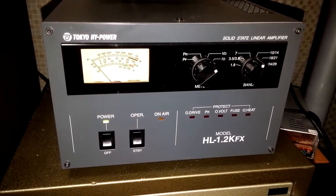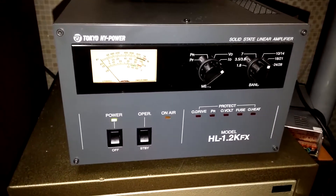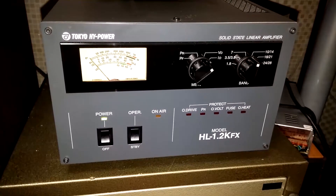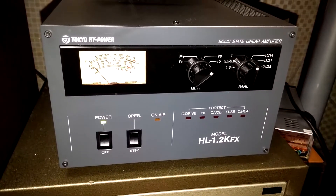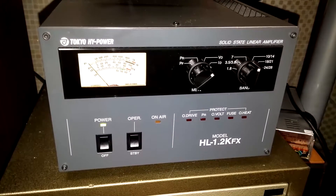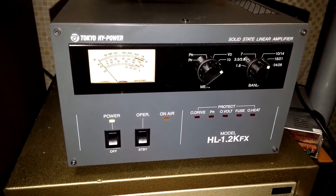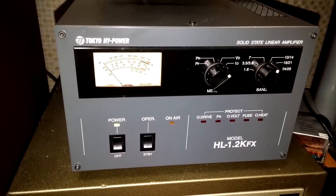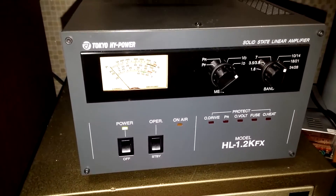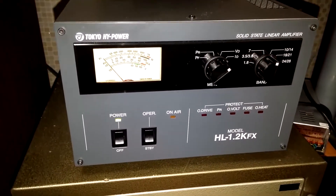If you make a mistake with this amplifier and you have it in the wrong band, for example, these lights will kick on and it will engage the protection. There's overdrive protection, PR, over-voltage, fuse, and overheating — and they will turn off the amp. Actually the amp stays on but it won't work; you just have to turn the power off and turn it back on again. It happens more than I'd like to admit that I accidentally transmit on the wrong frequency.